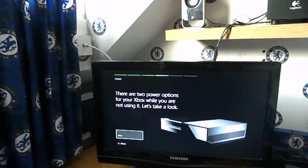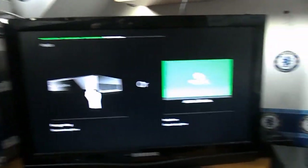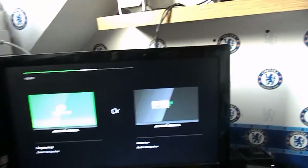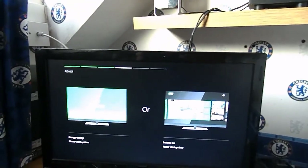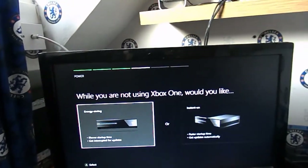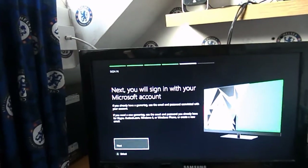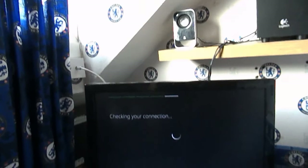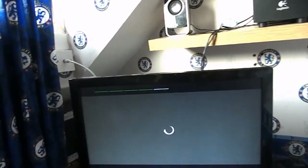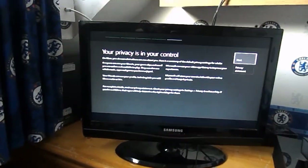There are two power options for your Xbox while you're not using it — energy saving with slow startup, or instant startup with automatic updates. I'd rather have the faster option. Next, you'll sign in with your Microsoft account — if you already have a gamertag, use that email. I've just got to get my gamertag back. This video is taking longer than I expected — I thought it would be like 5 minutes. I'm just going to quickly sign in. Your privacy controls — I'm just pressing next.